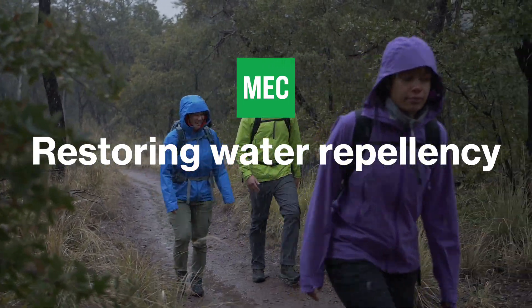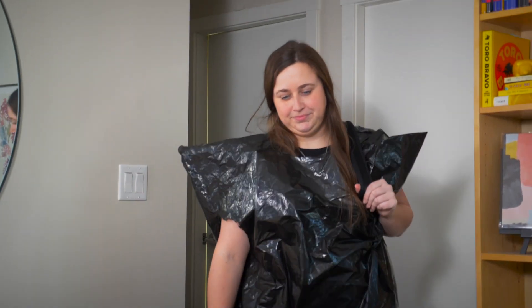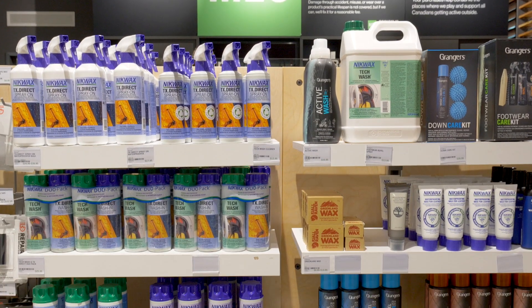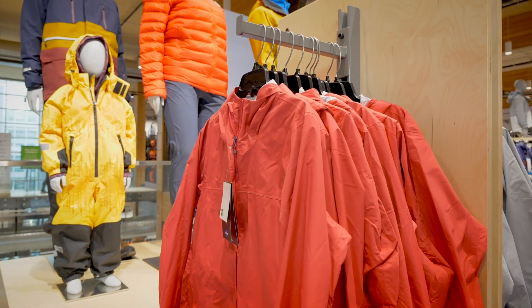Over time, your waterproof gear may start to wet out, but you don't need to do anything drastic. Products like these can restore water repellency to shells, pants, and even down-filled garments.